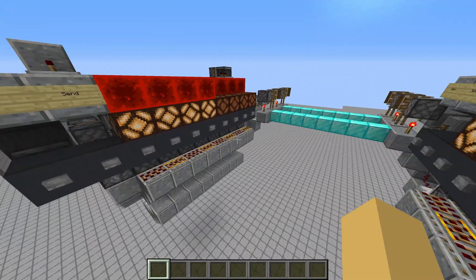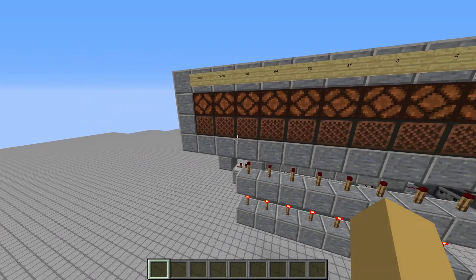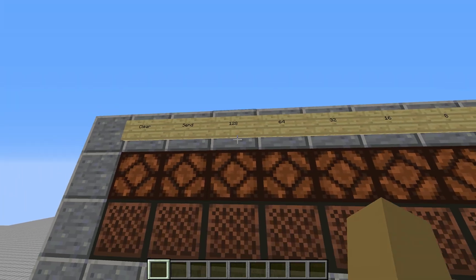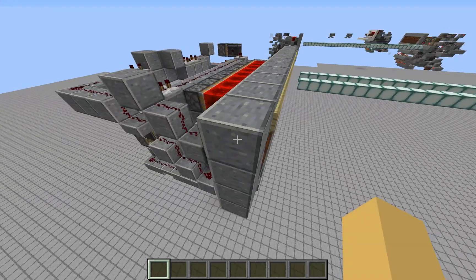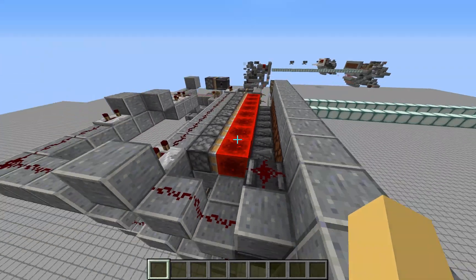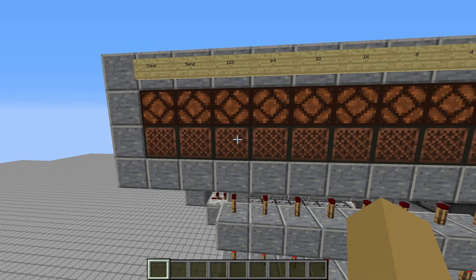Now let's go to my final design, which is over here. I have changed all the inputs so that they are note blocks instead of buttons. We've got our clear button, the send button, and all the binary digits along here. The note blocks use observers to detect when someone hits them, and they send a one-bit pulse into these pistons, which changes the data bits.